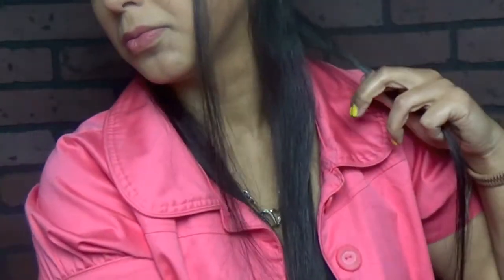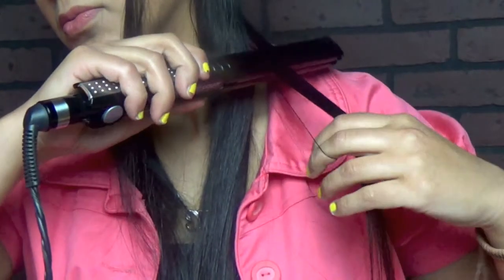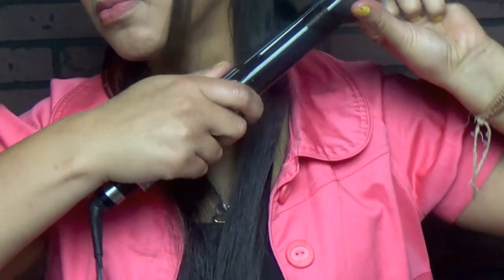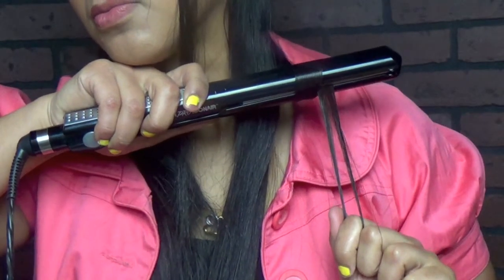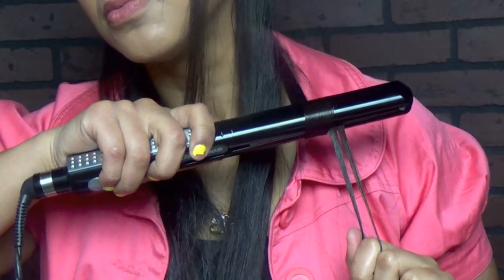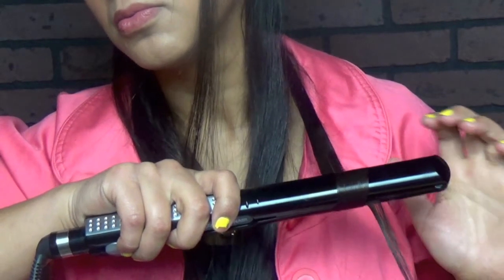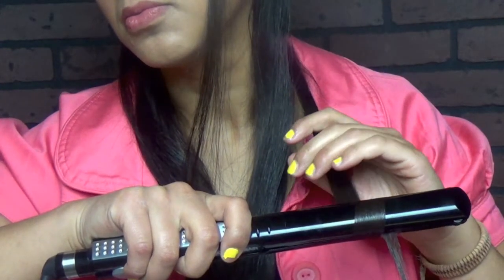Now I'm gonna grab this little section, apply the flat iron as if I was gonna straighten it, but then I twist it upwards in a 360-degree angle. With my other hand, I grab the little piece of hair and start pushing down the flat iron, and that way it will start making a really nice curl.